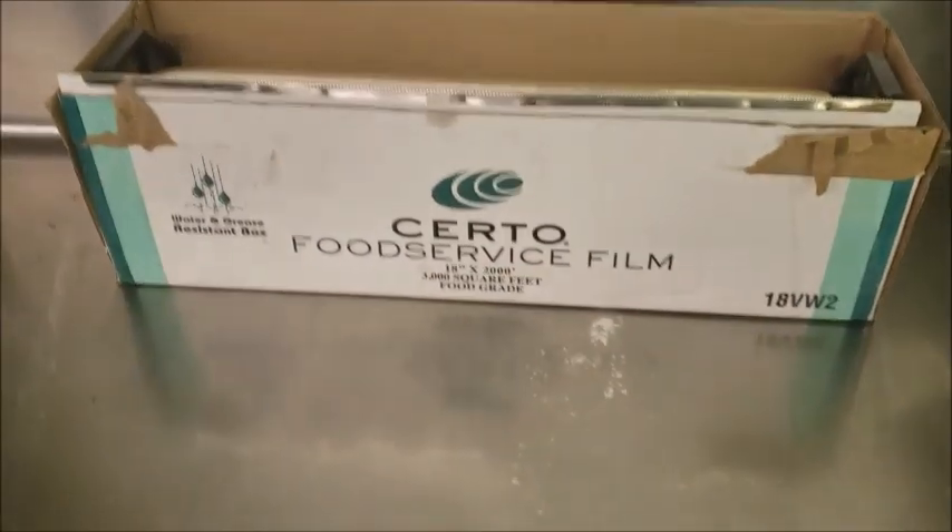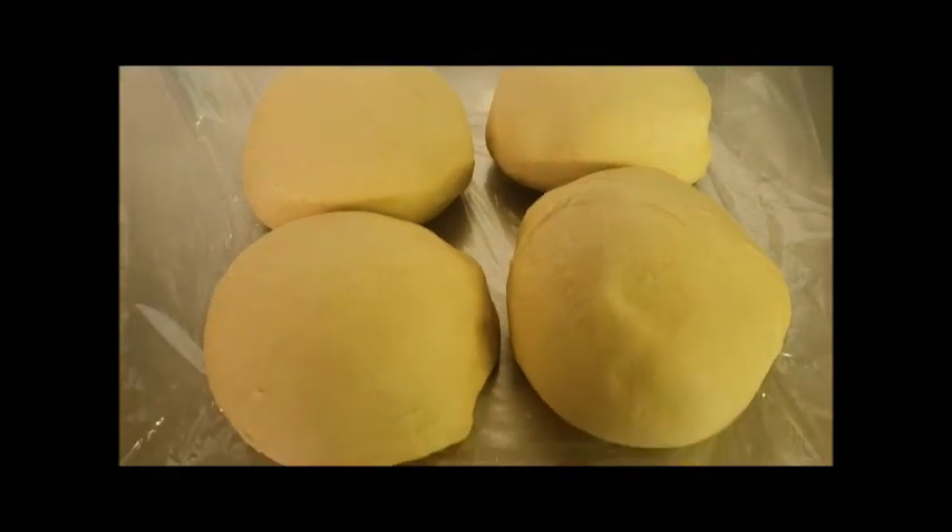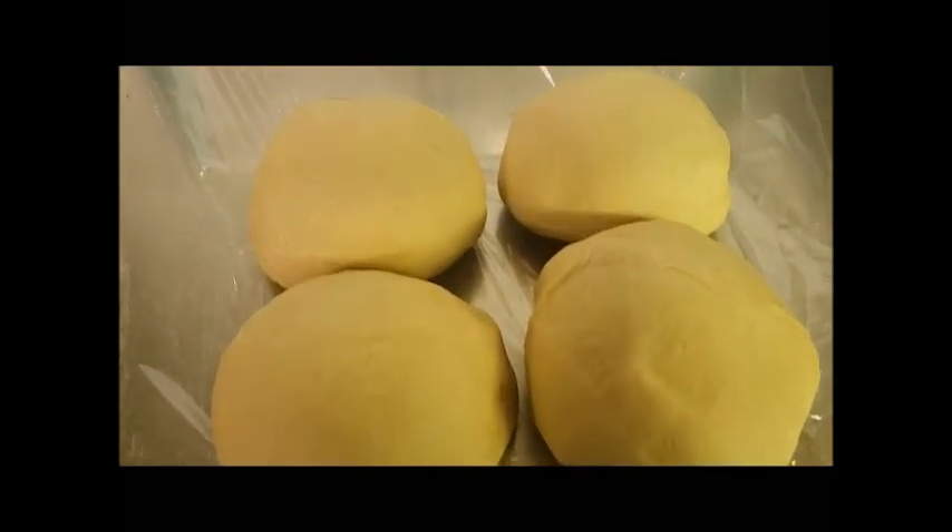The dough is done so I just have some plastic wrap here. We're going to spray it with some veggie oil spray and put our dough on here. Be sure to let your dough rest at least 15 minutes to help the glutens relax. I cut my dough into four pieces so I can work with one piece at a time — otherwise it gets too dry. Be sure to keep the rest of the dough that you're not using wrapped tightly.